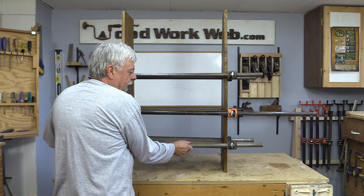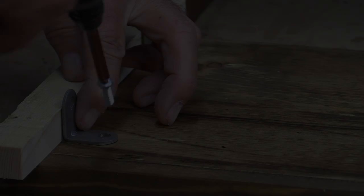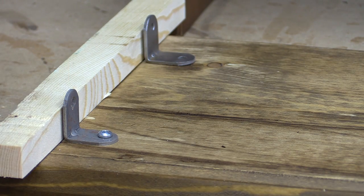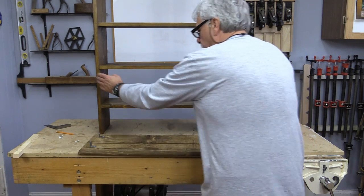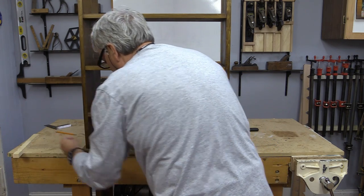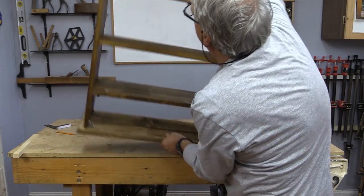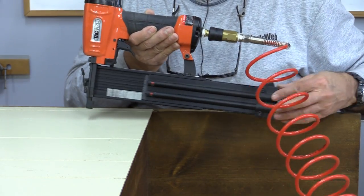We've done the final assembly and I wanted to clamp it to make sure that it was going to be nice and steady. We're just going to take the clamps off now. Now it's just an easy chore of realigning that. Now all we need to do is put the back on. For a small job like this I'm just using a 5/8 nail.